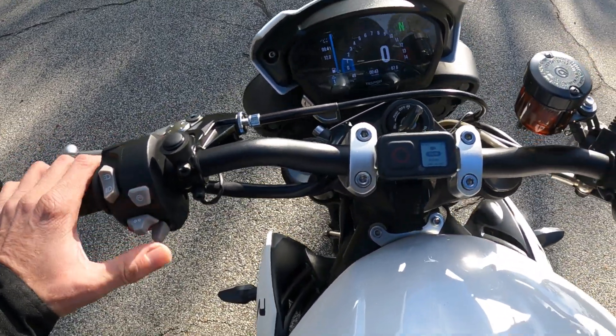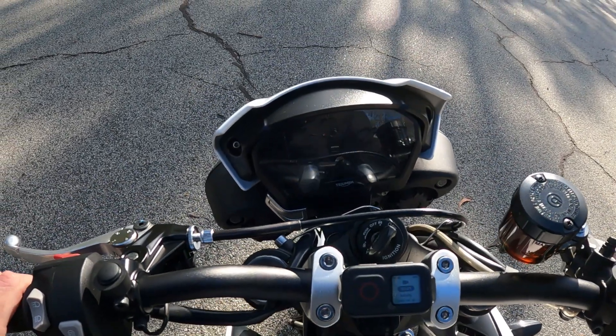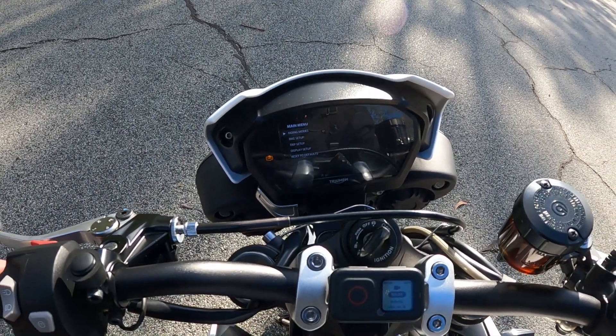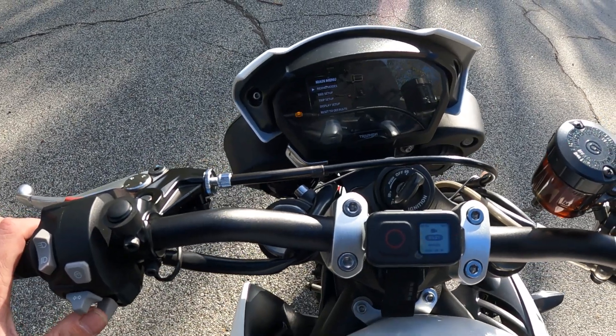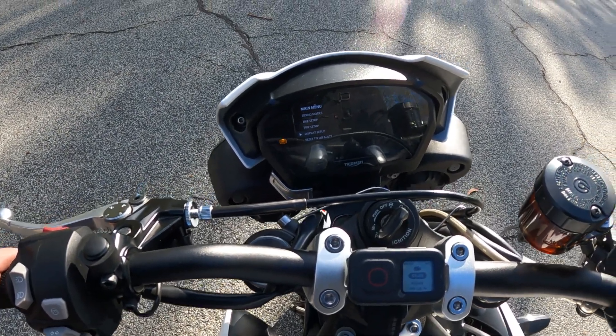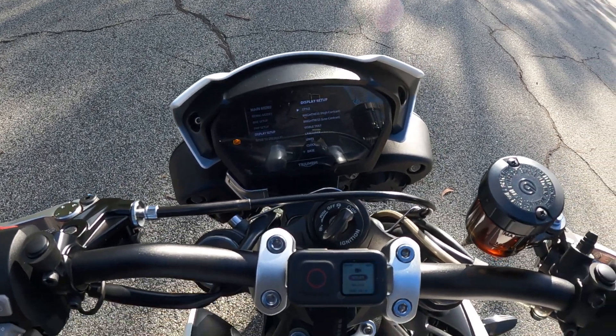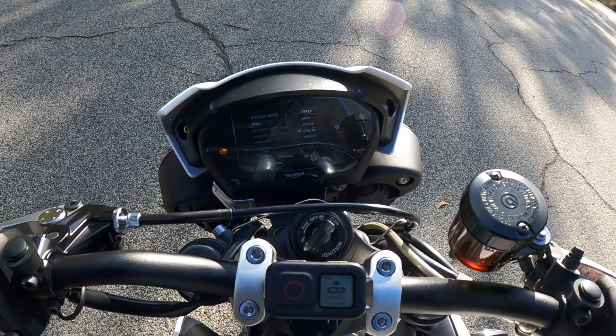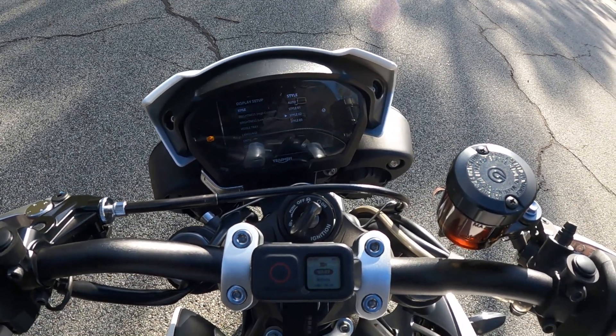There's a menu button just here that gives you all these riding modes. You've got riding modes, bike setup, trip setup, display setup. I'm going to go in and change the style — let's go to style 3.